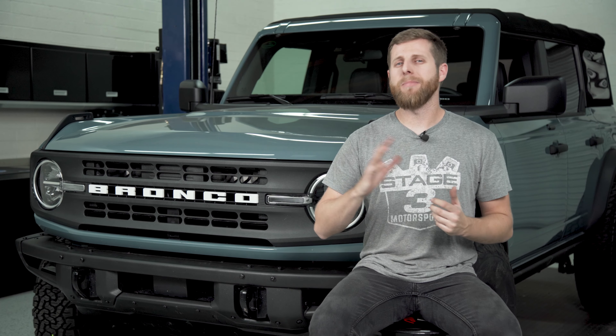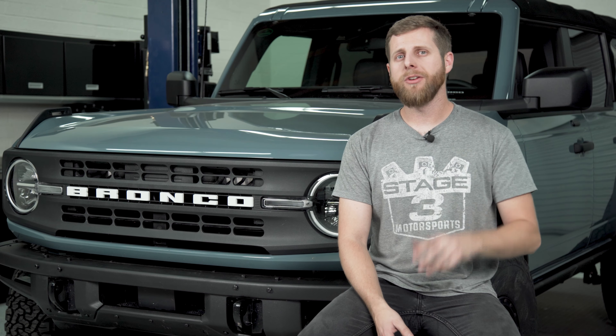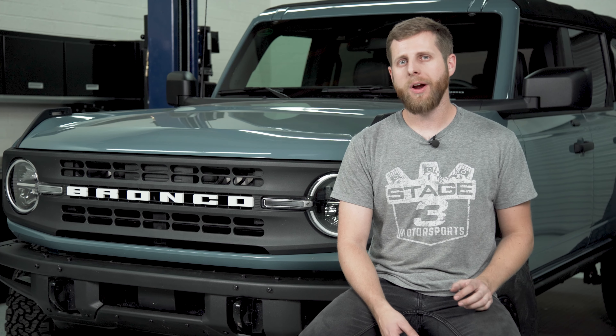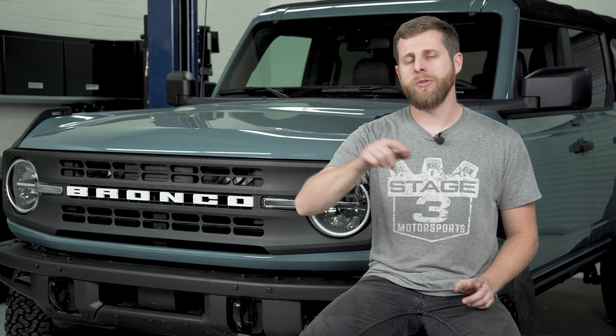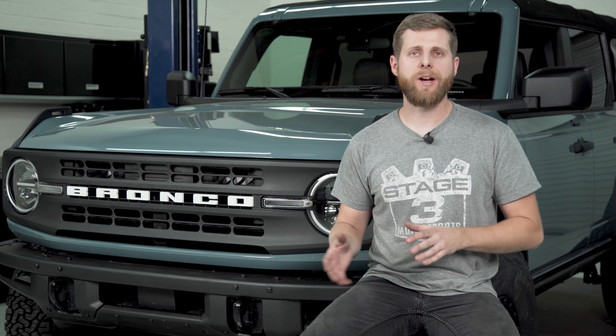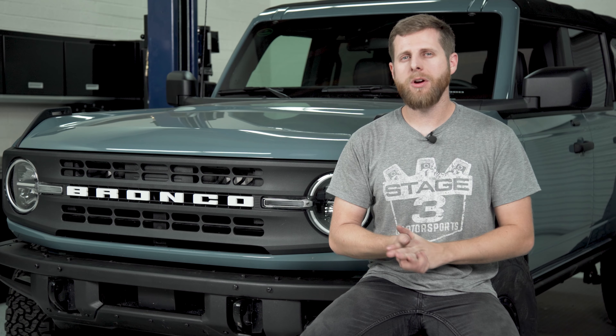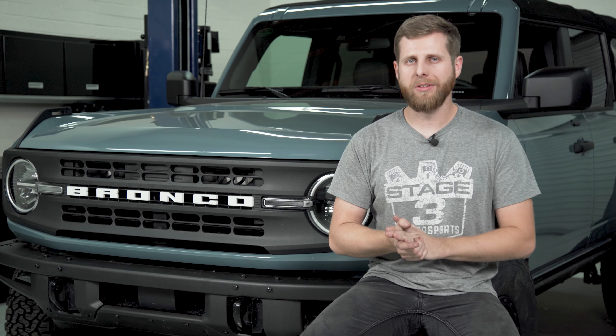Overall I think it's a cleaner and better way to do this install but I want you guys to be aware of that beforehand. So with all that out of the way, if you're looking to just turn wrenches and start tearing your truck apart, I have some time codes you can use to skip to down in the description that are going to get you to the sections you need for either the front or the rear install. But before we dive into it, the other thing I want to cover are some of the pros and cons of a spacer lift so that way you guys know what you're getting into beforehand.